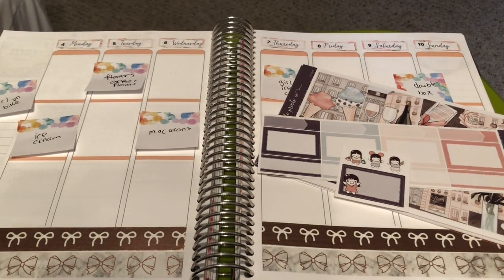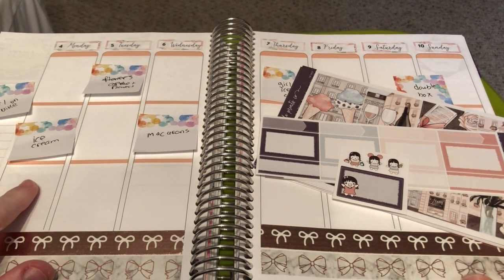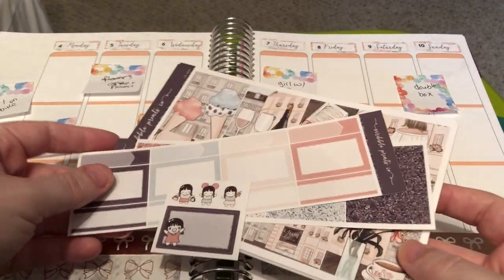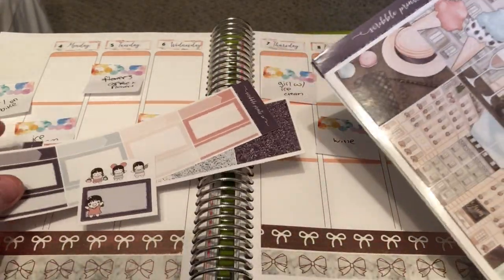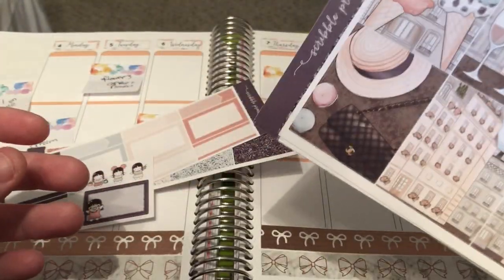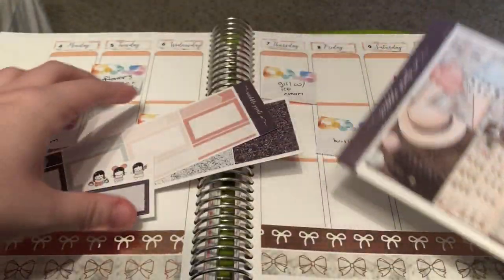Hi everyone, welcome back to my channel. This is Amy Rae of Amy Rae Plans. Today I'm here to film a plan with me for the week of May 4th through May 10th. It is the week of Mother's Day, so I didn't have a Mother's Day kit for this week, so I decided to use the Cyber Monday Mystery from 2019 from Skrull Prints Co.